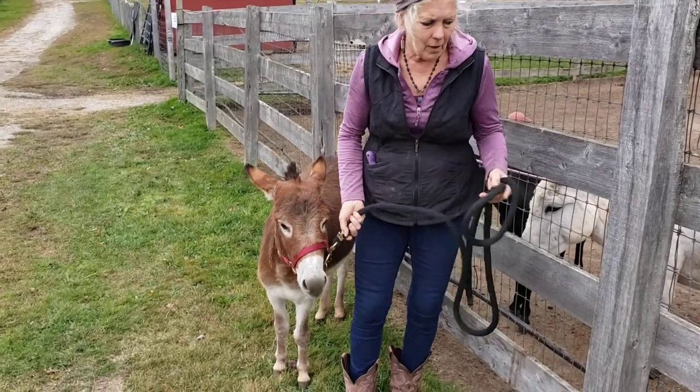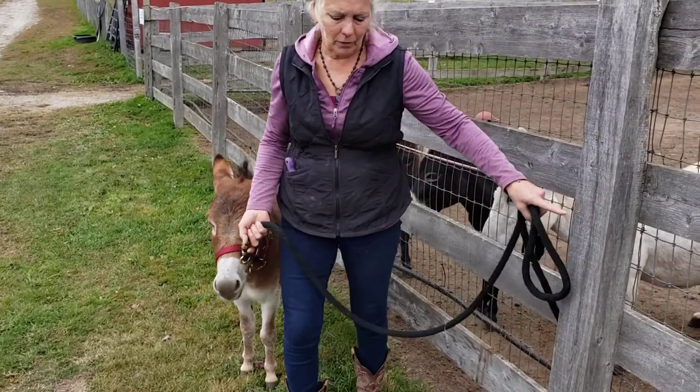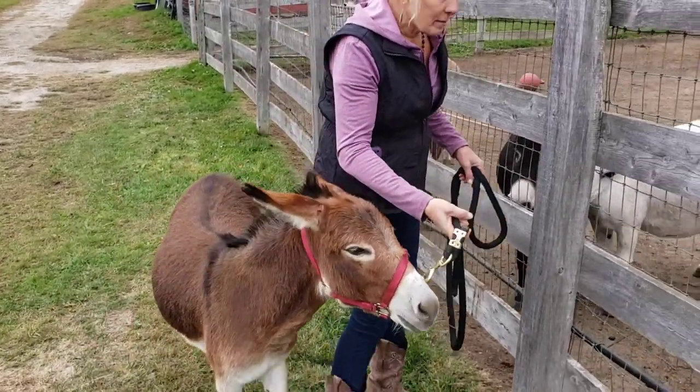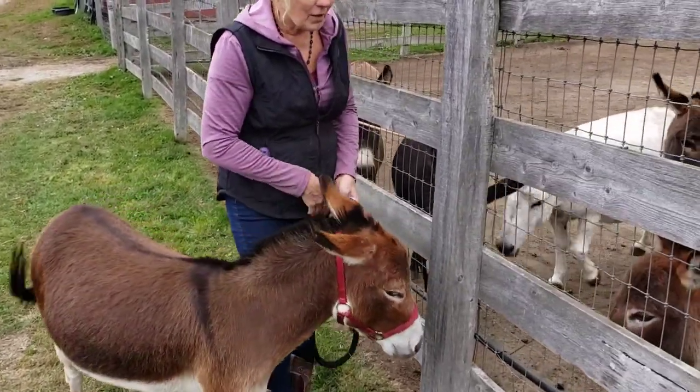So we're going to talk about tying to a fence post. When you're picking the donkey's feet or working on them, you want them tied up to something very sturdy.